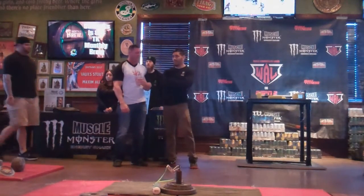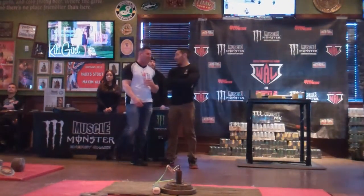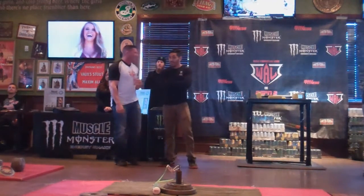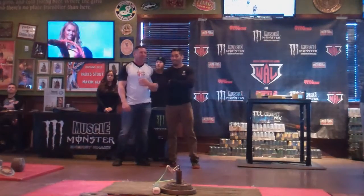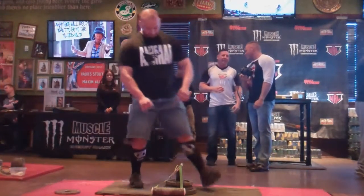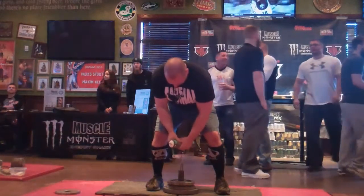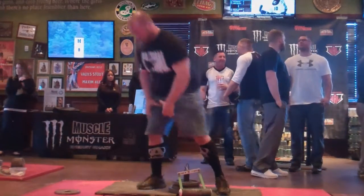Jeff is starting at 60, he's going to wait until we get to the 60 pound mark. So let's hear what you're planning for the second attempt. Derek, what are you thinking? The second attempt will be 50 pounds. There we go Derek, this is 50 pounds, Derek's second attempt. Down, good lift. 50 pounds for Derek.